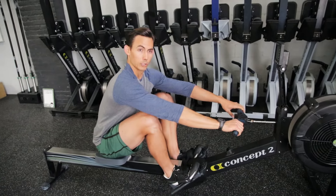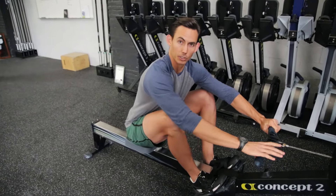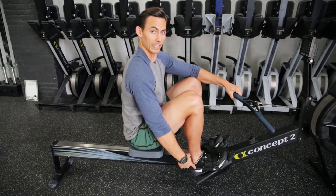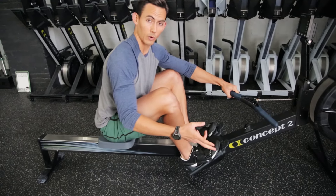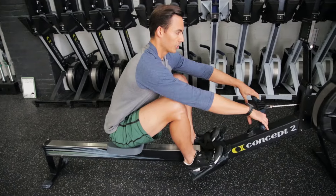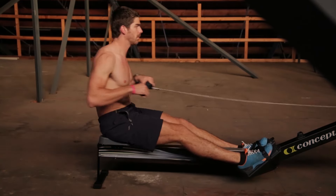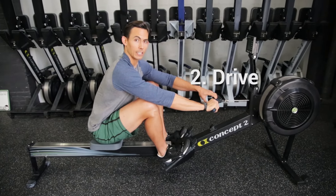I want a nice flat back and my shoulders protracted — allow that shoulder to reach. I want my hips behind my shoulders. If at any point at the catch your shoulders are stacked on top of your hips, something is wrong. Notice: when I put the heels down, my hips instinctively go to the right position. Keep the heels down and the seat will be in a good position. This catch position should feel tight; if it feels relaxed, something is wrong — you want to be a wound-up or compressed spring here.